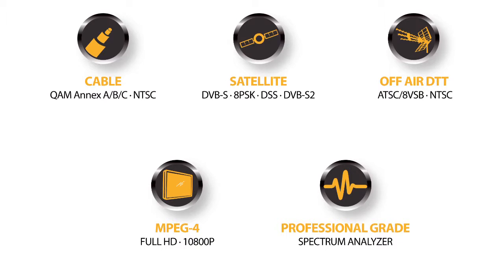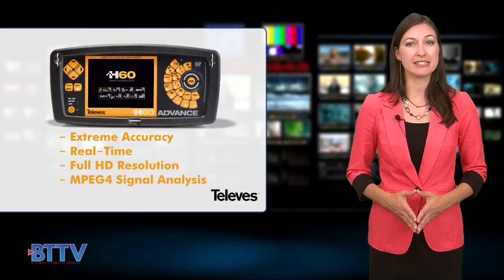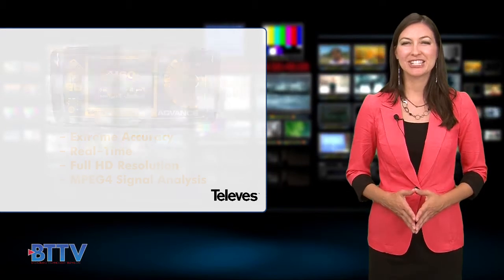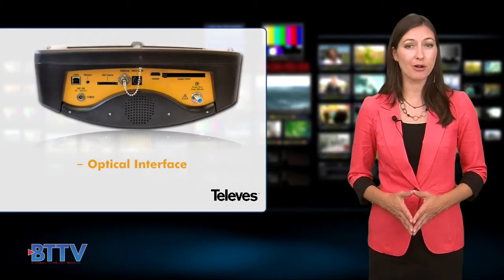The digital processing capability of the H60 provides the accuracy and real-time sweeping speeds needed to detect the faintest transients, ingress, or spurious signals affecting your system. The H60 features a unique optical interface that goes well beyond optical power readings.